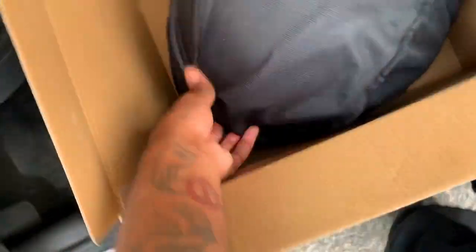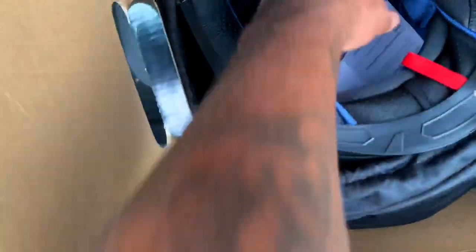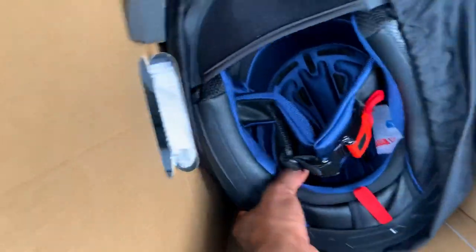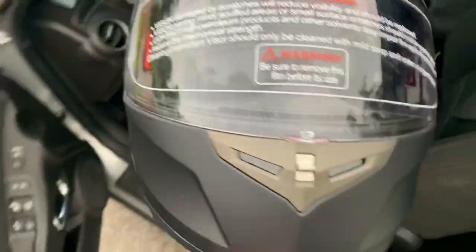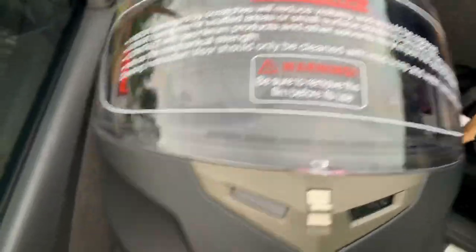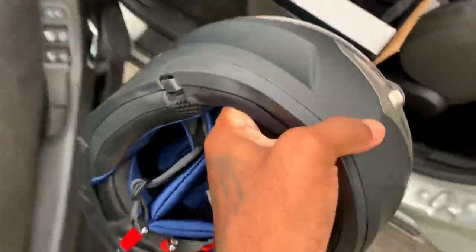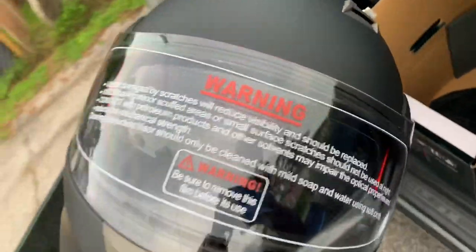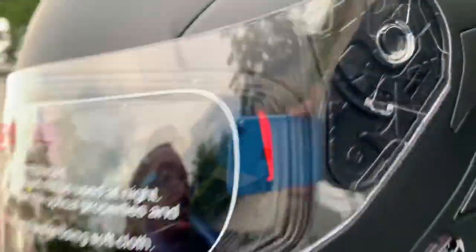Let me see how it looks. The reason I chose this one is because it has the same features as my other helmet that I love — basically everything lifts up, just like the other one. The front lifts up, the windscreen lifts up, and there's a sun visor. It has the same functions as my other helmet, except it's Bluetooth. So that's great.